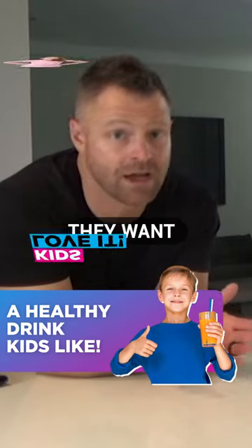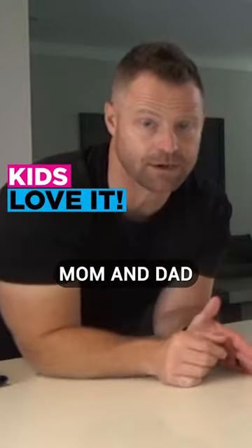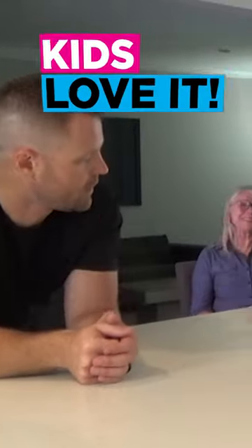Bring the restaurant to home — the kids menu. They want something other than water. Sometimes you keep pushing it, mom and dad, to get water in them. It's fruit punch time.